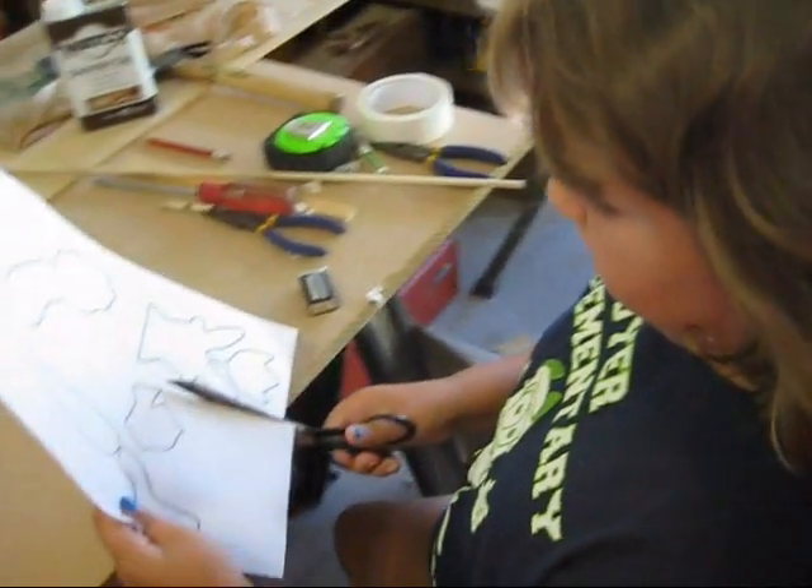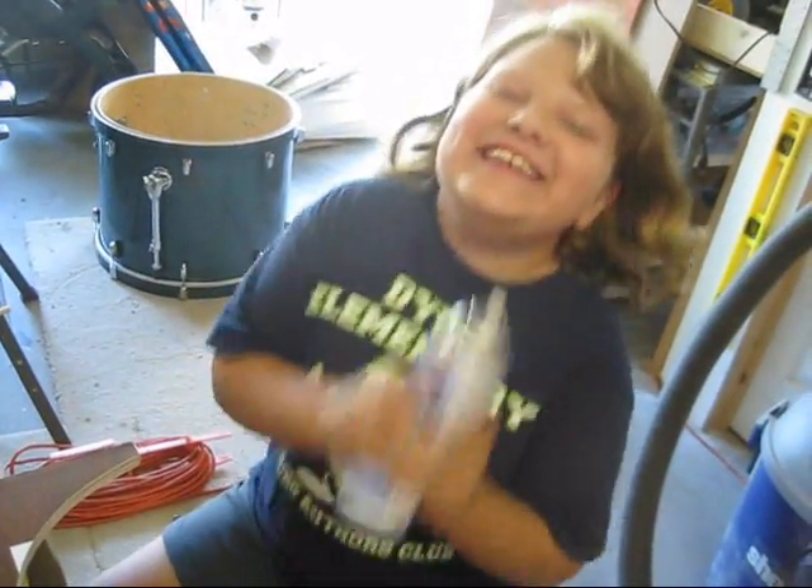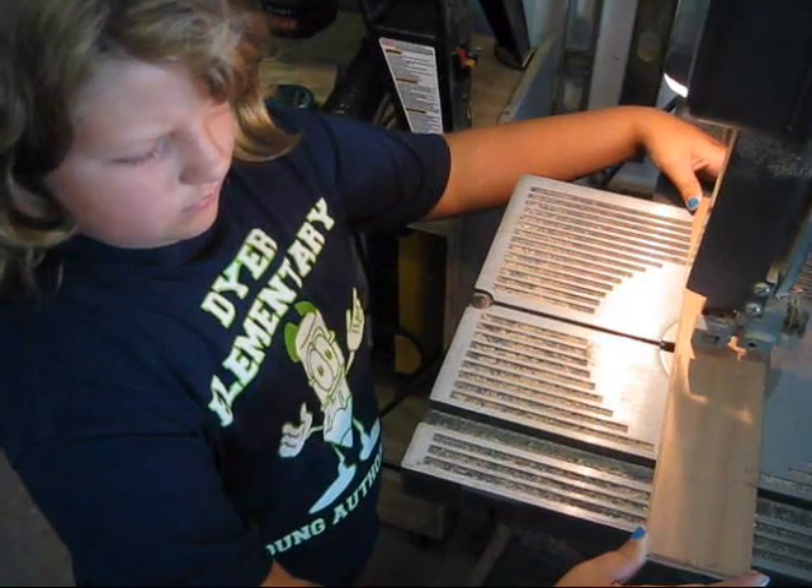Welcome back to the workshop. I'm Steve. I'm Evelyn, Steve's daughter. We're going to show you how we made mommy a whirligig.